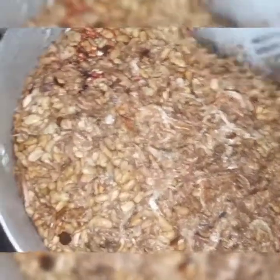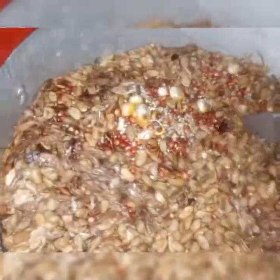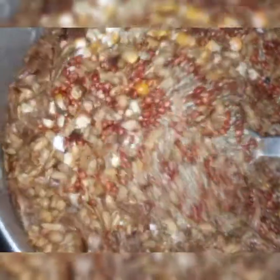Next, I'm going to mix everything together. My dates weren't available at first, but I found them while I was about to blend, so I added the dates into the blend. I didn't see them beforehand, but after seeing them I added them in before blending.